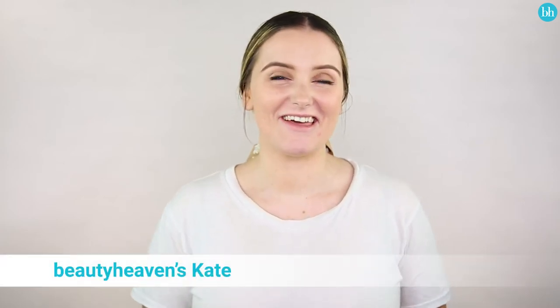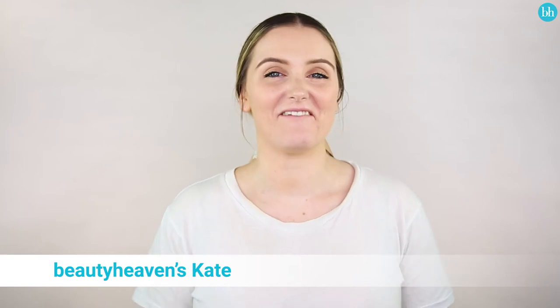Hey guys, welcome back to another Tanning Thursday. So this week I am trying a very hyped tanning product — I'm going to give the Bondi Sands One Hour Express Self-Tanning Foam a go.